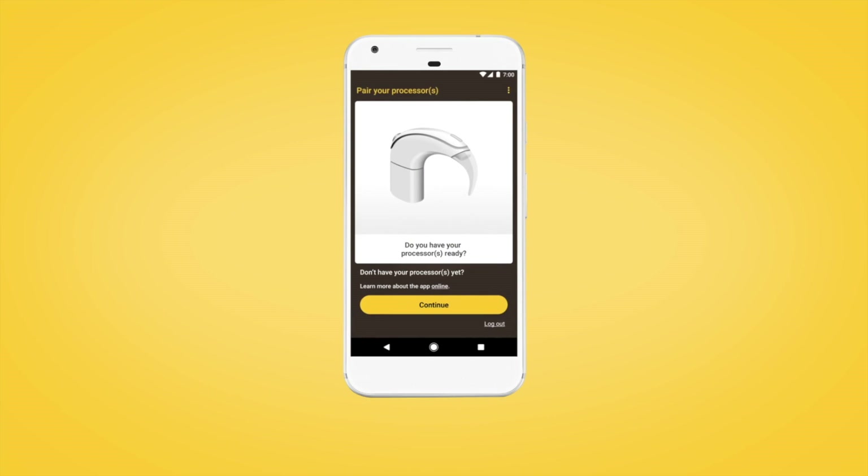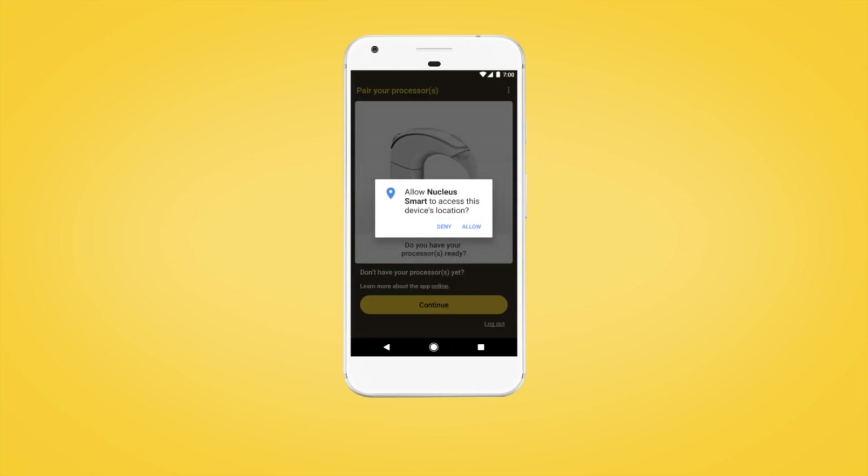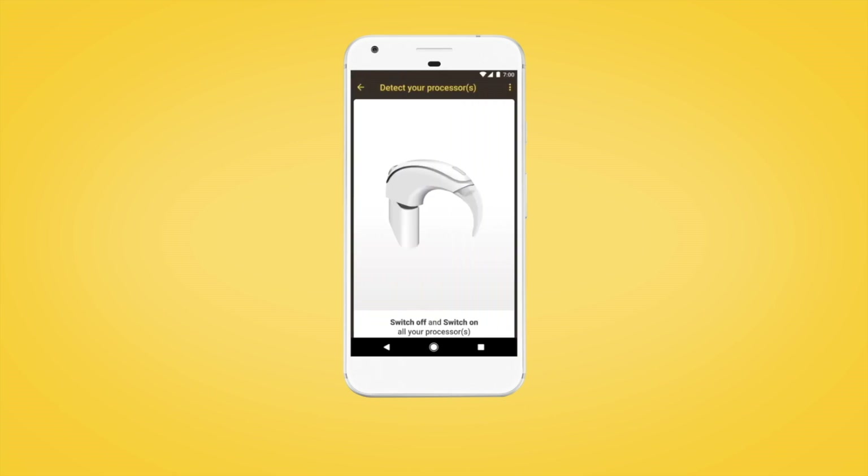When you have your sound processor and are ready to pair, on the pair your processor screen, tap Continue and follow the prompts to allow location access. This enables your Android device to detect your sound processor.